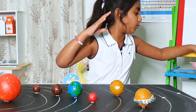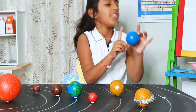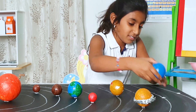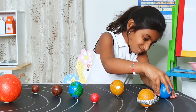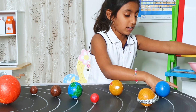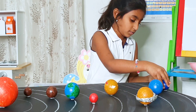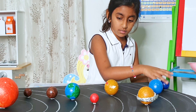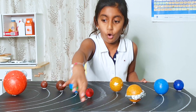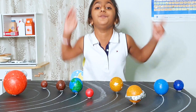Next we have Uranus, which is in this light blue color. I already have the double-sided tape on here. Now I am going to put the asteroid belt in between Mars and Jupiter.